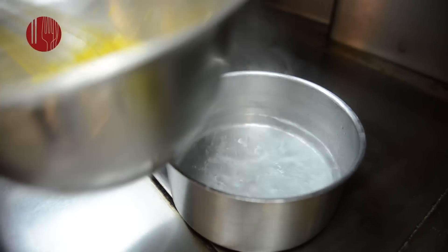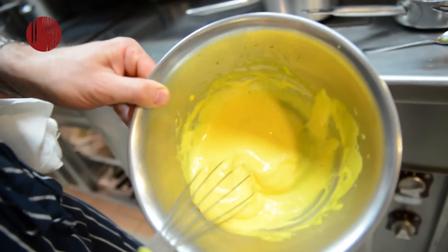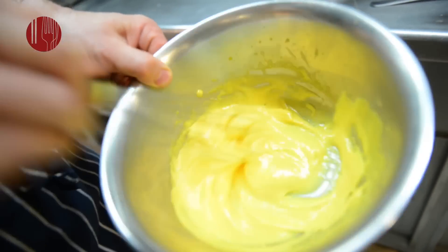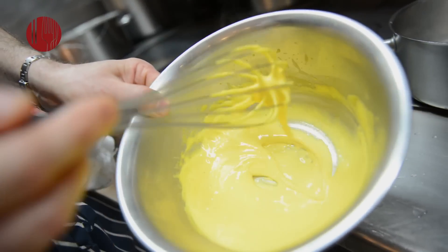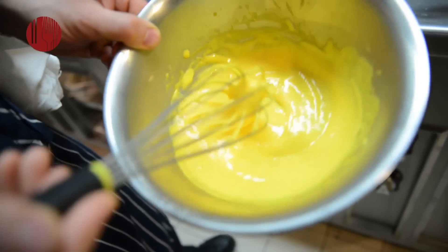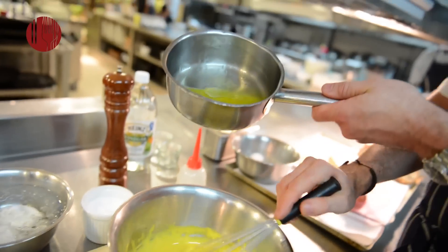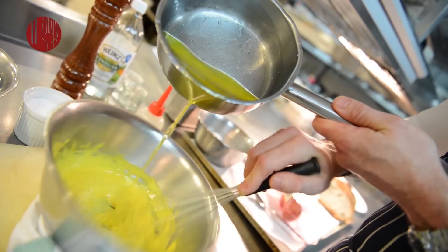Take it off the heat. To see that the sabayon is cooked, lift it up — it should change color slightly. You can see it's gone from bright orange to a yellow color. If you do a figure-eight and it remains in the sabayon, then it's cooked. Now add the clarified butter — very slowly, like making a mayonnaise, it needs to be very slow at the start.